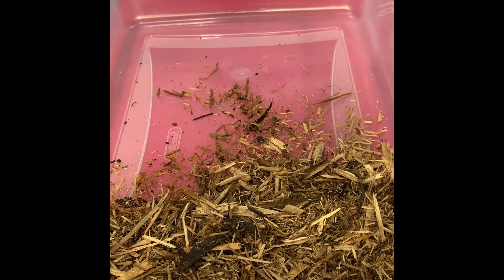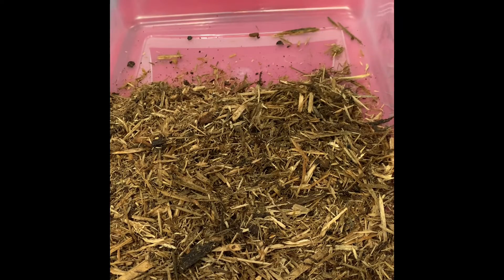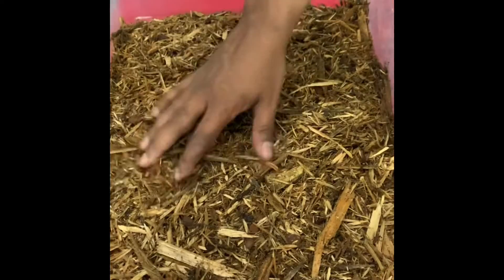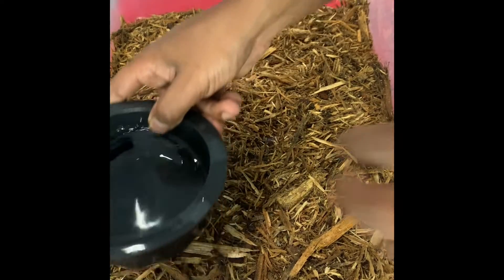I'm adding some fresh cypress mulch since I wasn't able to find any repti-bark anywhere, so I'm going with cypress mulch, which I've used before and it worked out just fine. Add a couple handfuls — you don't need too much. Cypress mulch is good at holding humidity, so definitely use it. I add it about an inch thick, and then I put my water bowl right in the front corner.